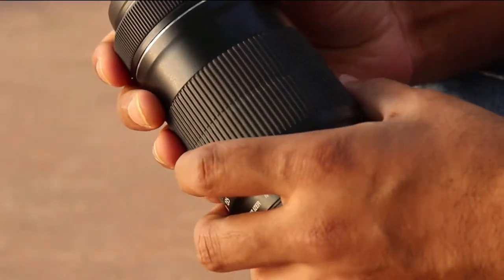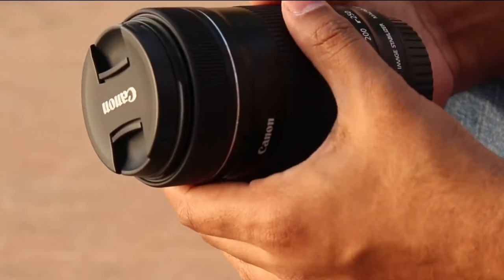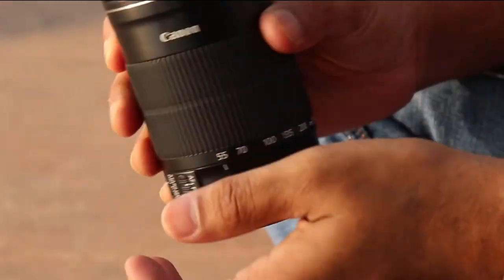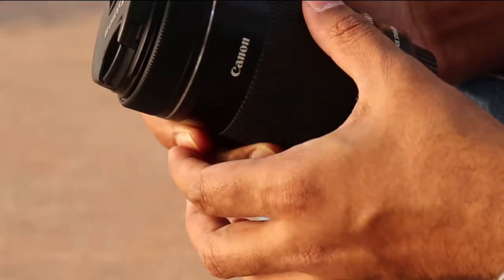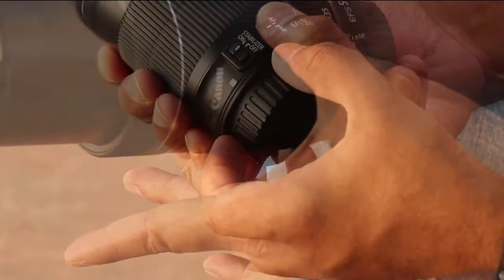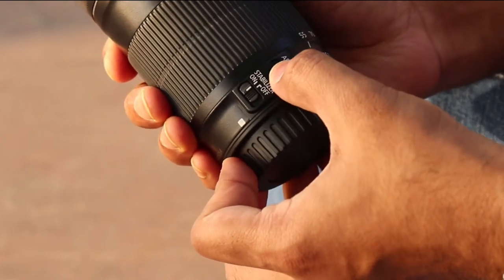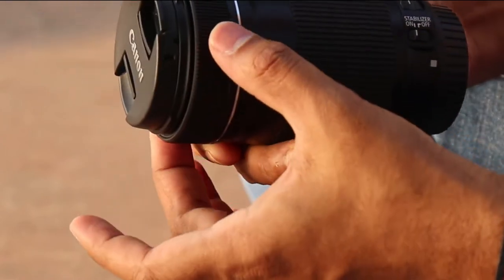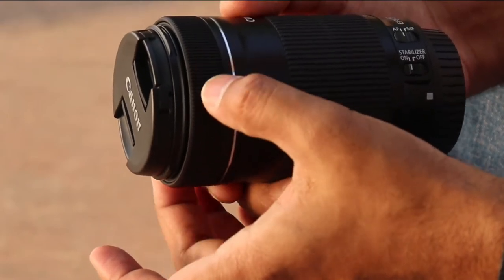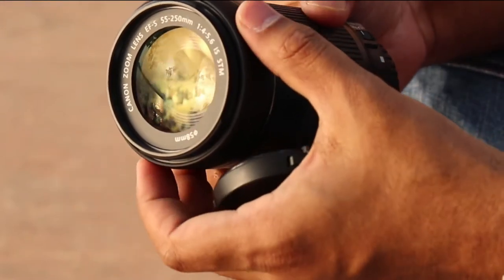Now let's talk about the build quality. It is made of decent quality plastic and the glass elements inside don't wobble. The zoom ring is very nice and smooth. Manual focusing is also coupled with the STM motor, which is extremely smooth to use, and when you adjust the focus the front element doesn't extend, which is very useful when using filters.